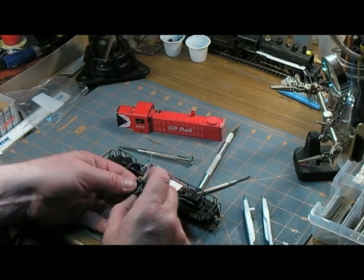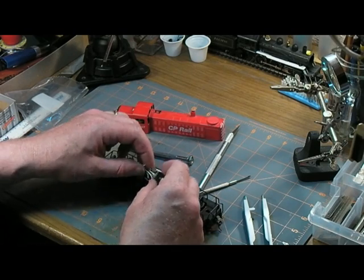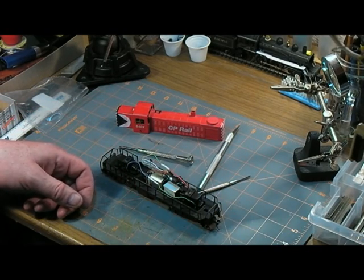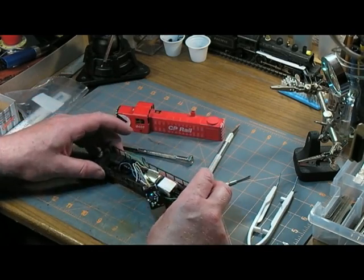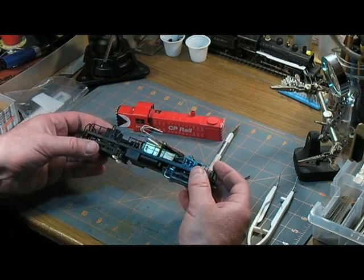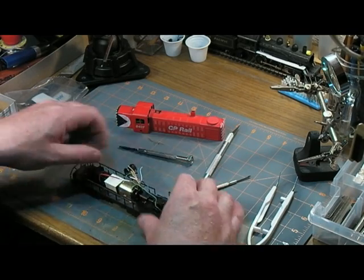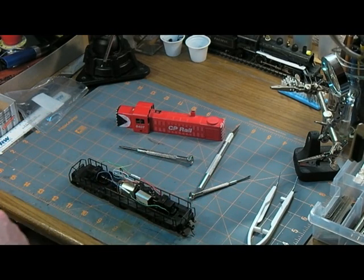Okay, what have I got here? I've got wires on both sides there. Yeah, that's good. Pick up from both sides and put that crappy old decoder in there.